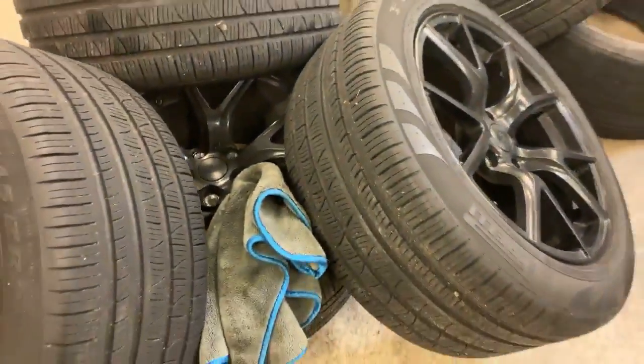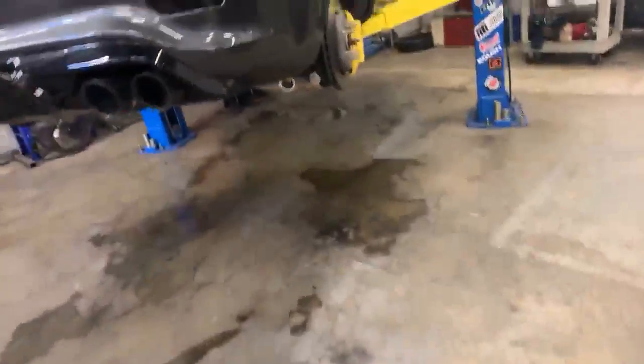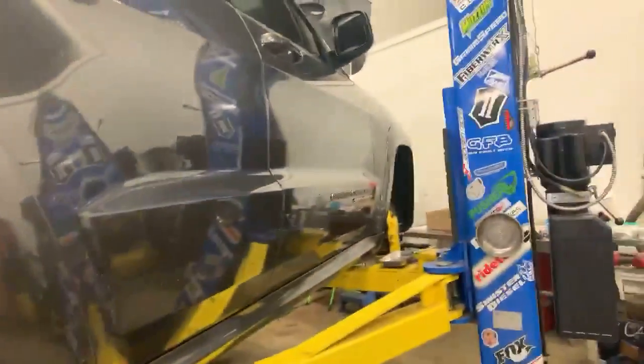On really big dips you may get a slight fender rub, but it has to be a genuinely massive bump — very rare, and not something to worry about driving normally. The only scenarios are: a significant dip causing heavy suspension compression, or a hard front wheel turn while going up an incline like pulling into a driveway.